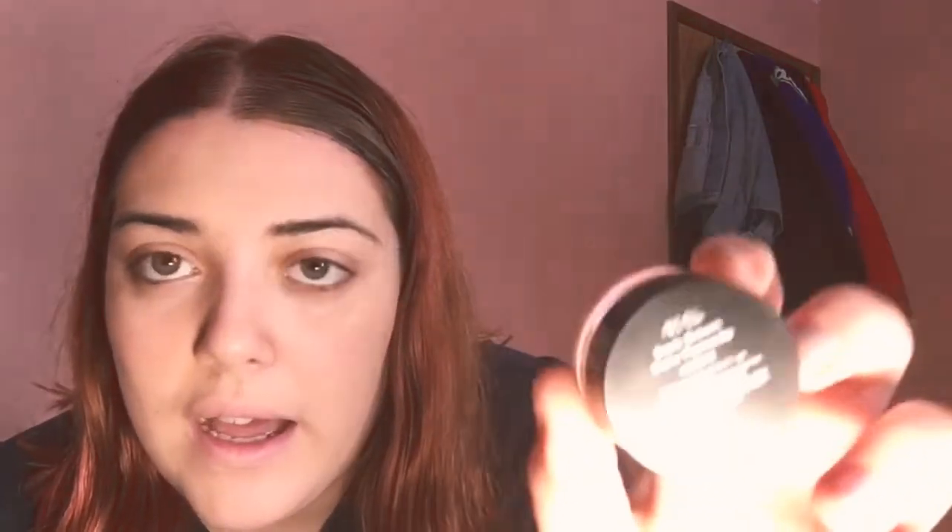I'll come back to you when my foundation is finished. As you can see I did my foundation. Now I'm going to go ahead and use the Ardell Eyebrow Pomade. It was a duo — it came with this nice brush that I always use and it has a spoolie at the end. I'm just going to go ahead and do my brows.